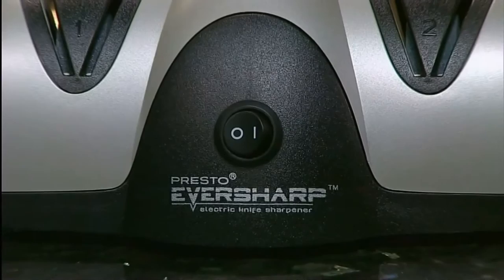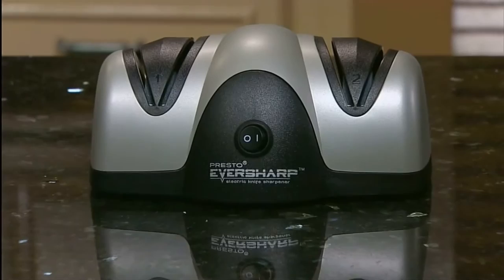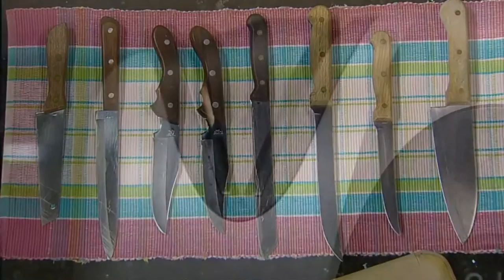Keep your kitchen and sport knives razor sharp with the Presto Eversharp Electric Knife Sharpener. Its two-stage sharpening system quickly and easily sharpens most any non-serrated blade, providing professional results in the convenience of your home.